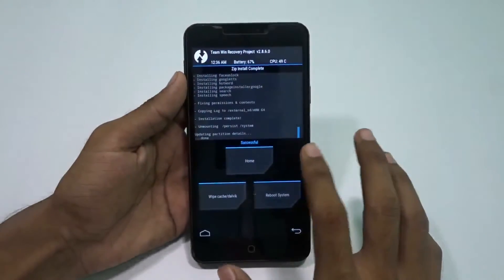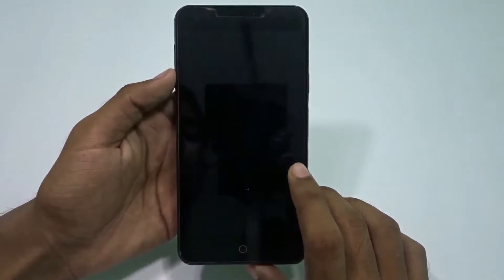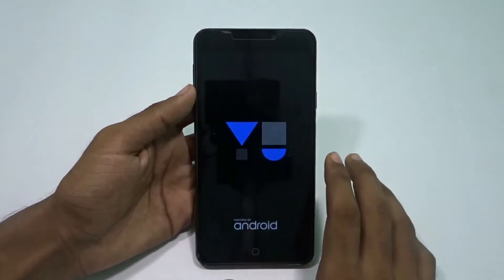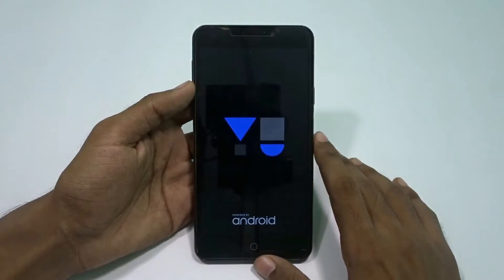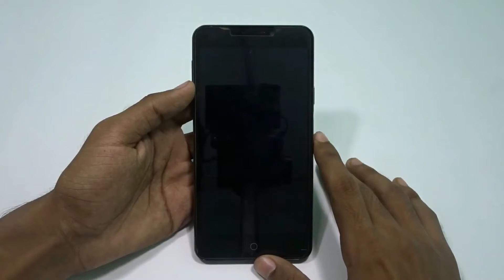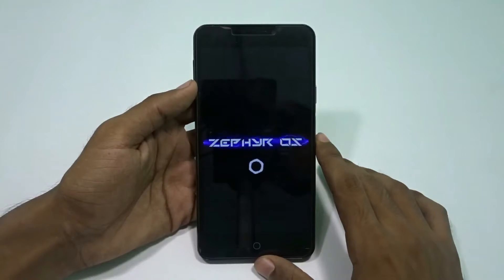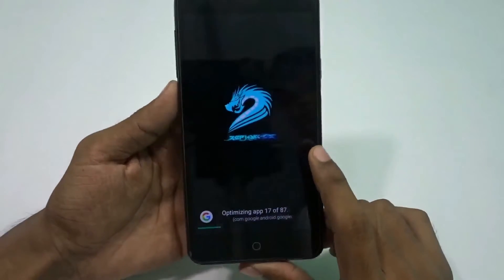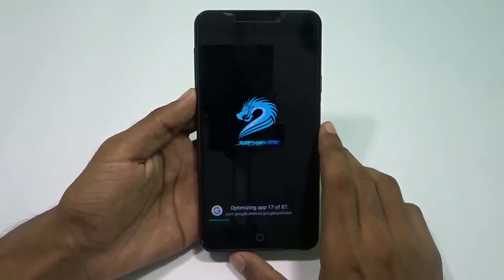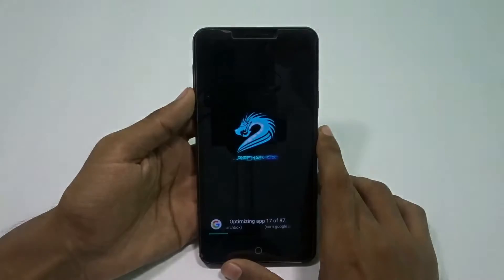After around 15 minutes I'm back and everything has been done. Now it's time to reboot the system. Here is the Zofir OS logo. Let me tell you that on the very first boot it took me around 15 minutes, so please don't panic if it's taking too long. The phone will heat up a little bit, and then you'll see the optimizing apps screen.